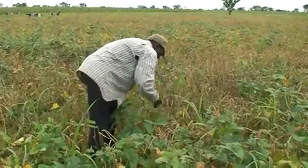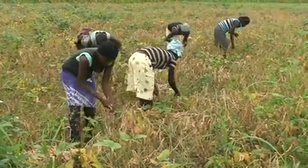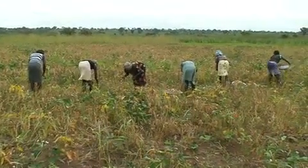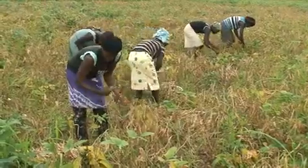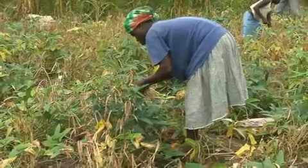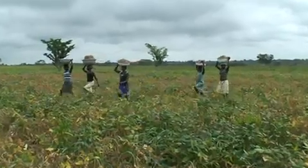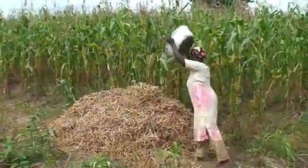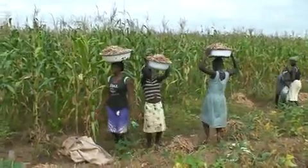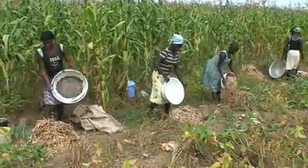Harvest cowpea when the pods are fully mature and dry. In early maturing and erect varieties, one picking may be sufficient. For indeterminate or prostrate varieties, the dried pods can be picked two or three times, as the pods do not mature at the same time because of staggered flowering periods. After harvest, thresh the cowpea pods, clean the seeds, and separate them from the chaff or husk through winnowing.